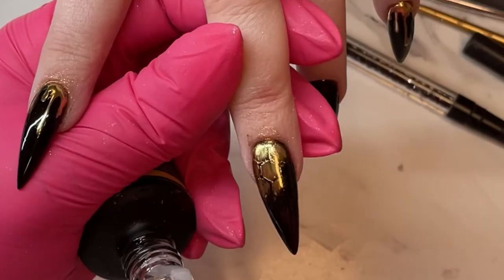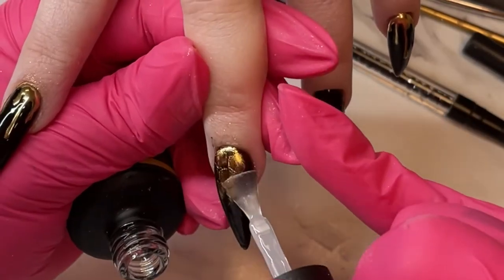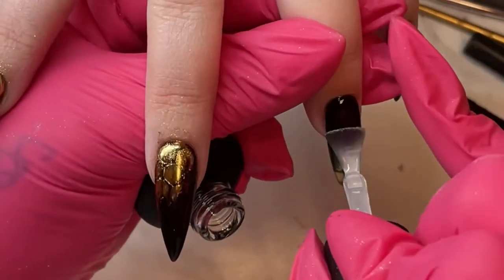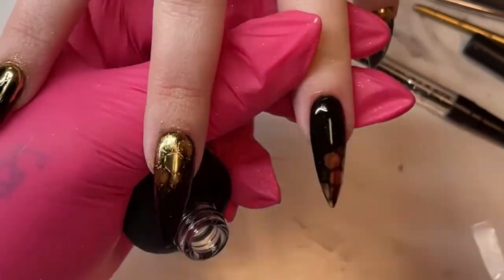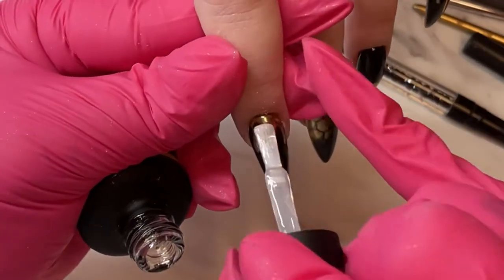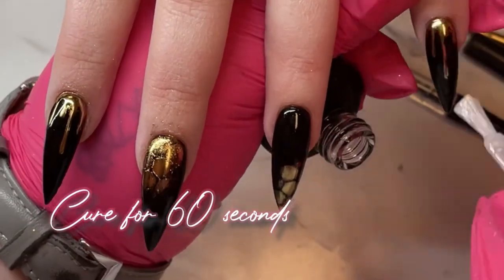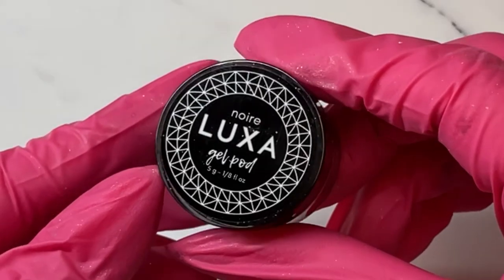Now that all the chrome is applied to our design, we want to protect it from anything we're going to do on top. So I'm going to lay down a layer of base coat — I use Luxa Base here — and cure that for 60 seconds over all the nails. This protects the chrome from chipping and from any wiping you may need to do on your next layer.